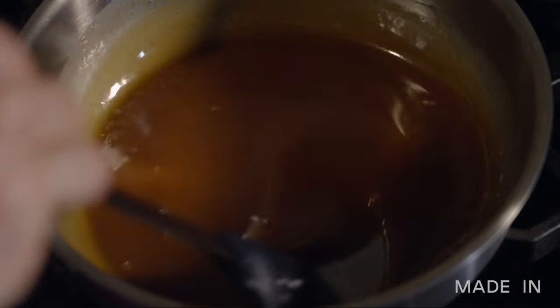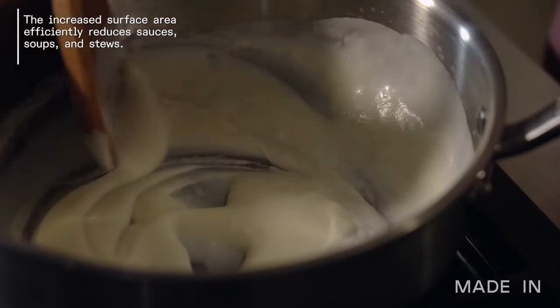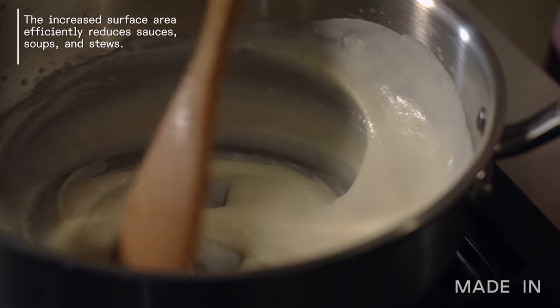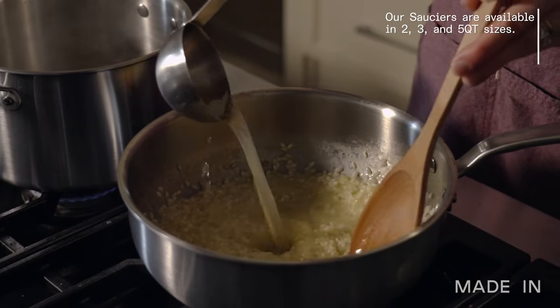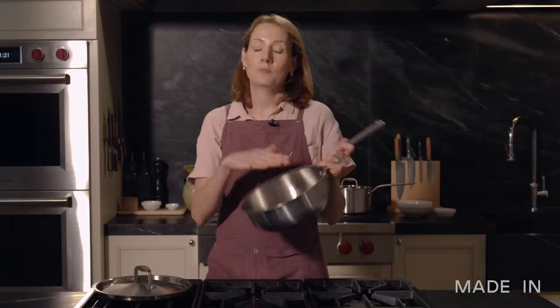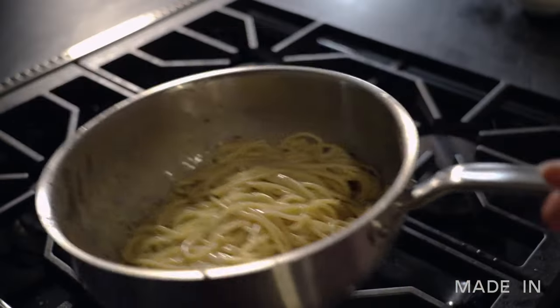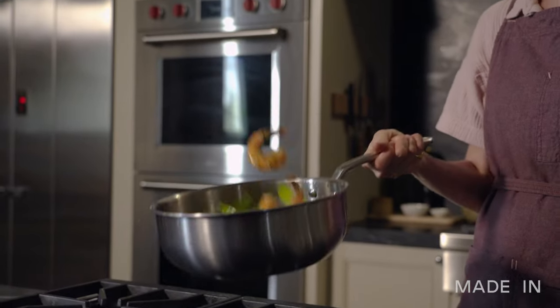Anything you need to cook a little bit more gently, like chocolate ganache or caramel. They have a wider base which allows for more evaporation, so your sauces reduce and thicken faster. This design is really helpful for anything that requires constant stirring — a custard, roux-based sauce like gravy or bechamel, or something like risotto that you have to stir the whole time. Because of that gentle slope of the wall, chefs love sauciers for tossing pasta in sauces and for making something like a stir fry.